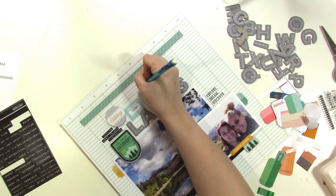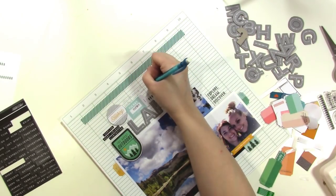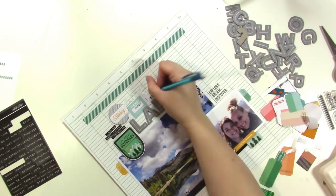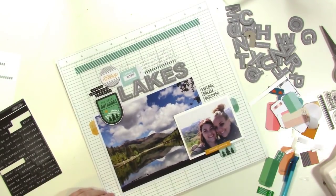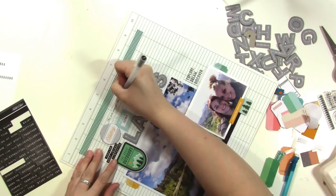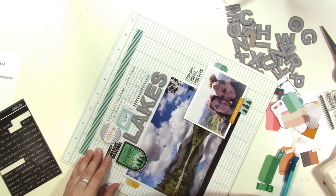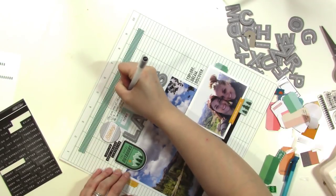Right now I'm writing my journaling out in pencil to see how it's going to fit. I just want it to go above the title area, and the lines on the background make it really easy to get my journaling straight. I decide that I need a little bit more space than I gave myself room for, so I'll start at a line above where I did it in pencil. I'm using my favorite black Muji pen, which I use very often for my journaling. It's a nice fine point — I get them on Amazon, a pack of 10 for about $12. I'll link to it in the video description.